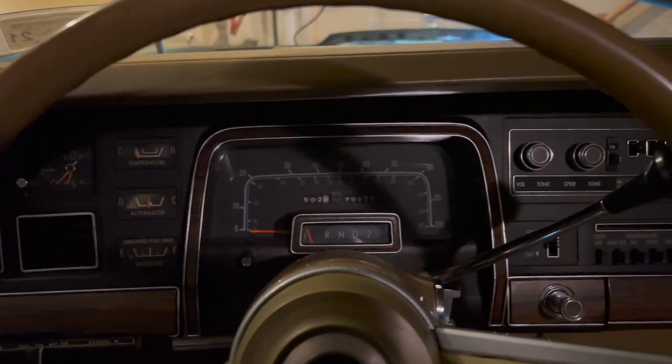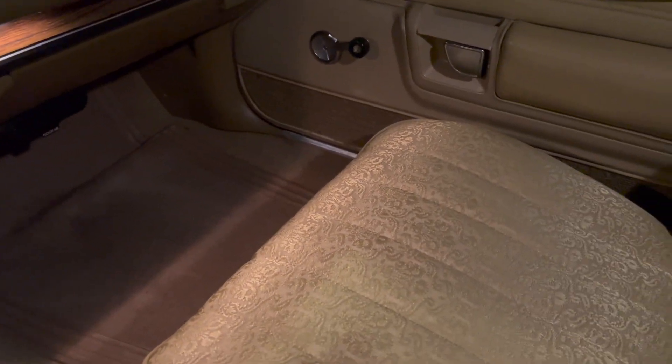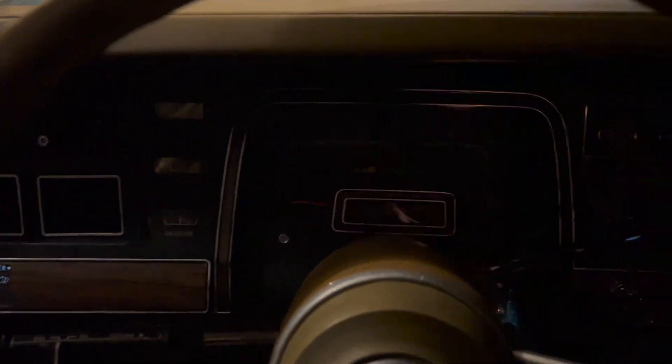Okay, so here we are in the cabin of the Newport. Looks the same. I missed this interior — so comfortable, nothing like it. All right, let's see what we got. About two months.